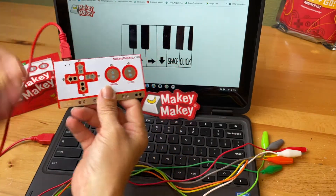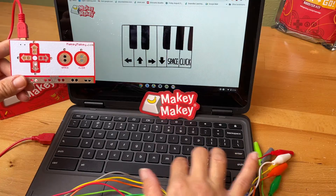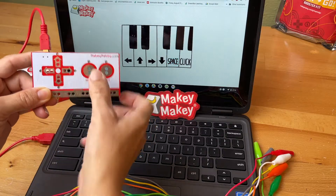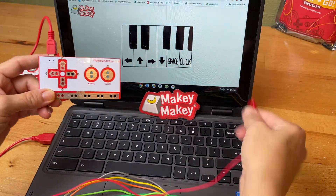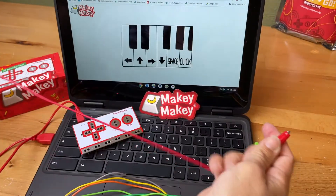Now let's play the piano. This piano works with the arrow keys and so does our Makey Makey. Hold earth and then use your finger to press on each key press and see if the lights come on and if the on-screen keyboard keys are responding. This works because when we plug Makey Makey into our computer, our computer thinks we plugged in an external keyboard.